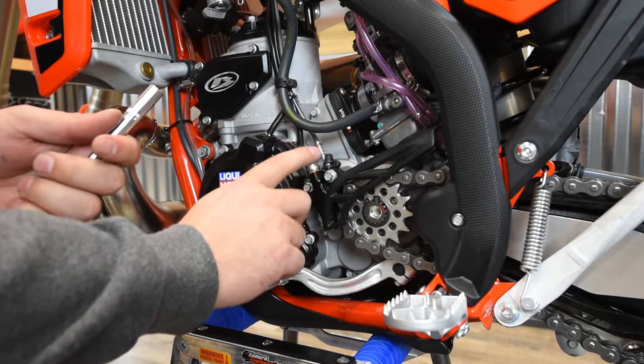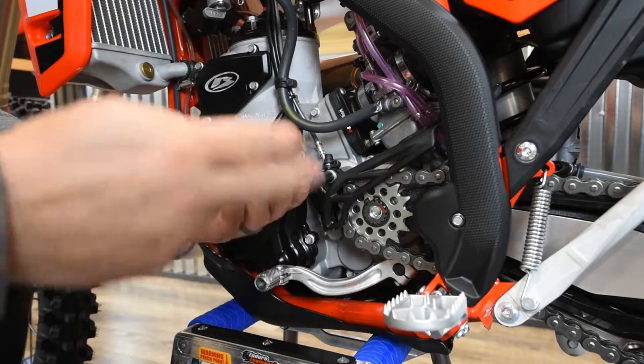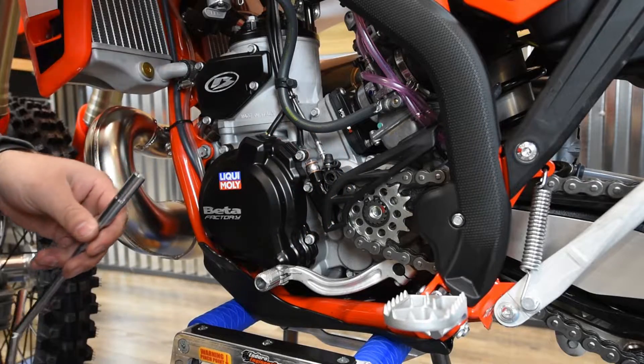Step number one, you're going to want to remove the three eight millimeter bolts here on the clutch slave cylinder. Set these off to the side because you're not going to reuse them.